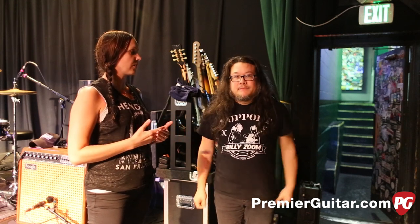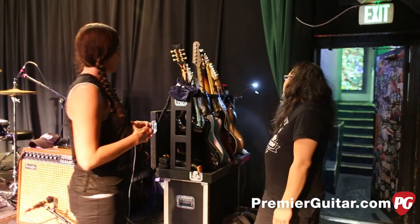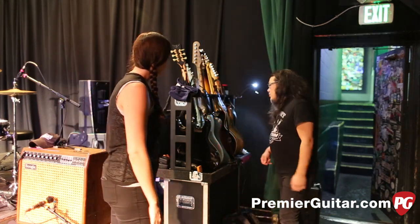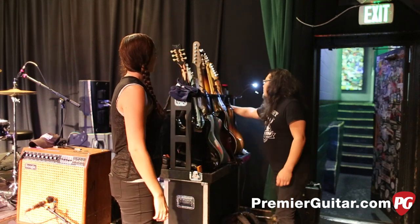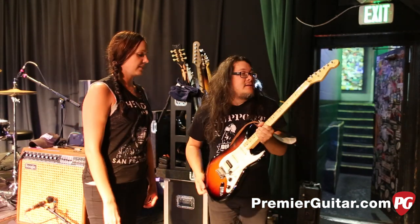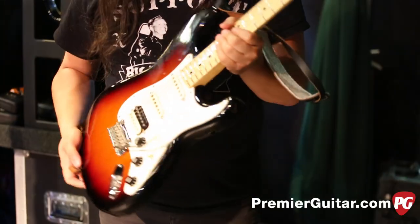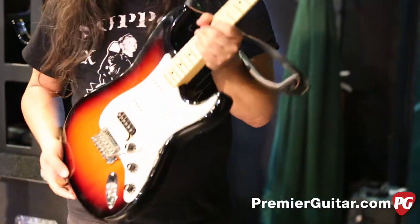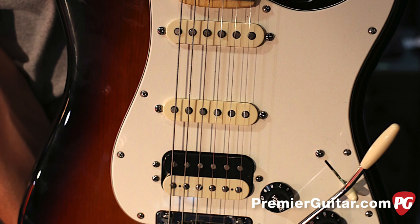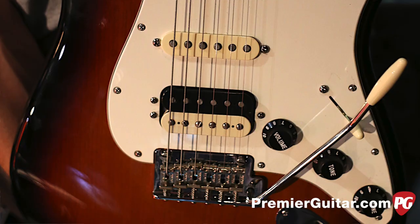Yep. So did you want to start with your guitars? How many are you going to show us today? I think there's six of them for me. Let's go in order how they are in the boat here. So this is one I just got a little bit before the tour. It's the American Standard Fender Shawcaster, and I love this Shawbucker pickup in here. It's super loud, and I was playing a Gibson Joan Jett signature model and used it on the record.